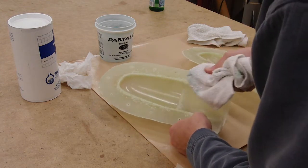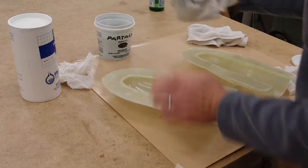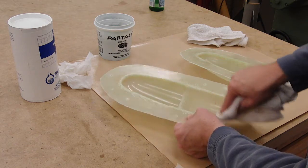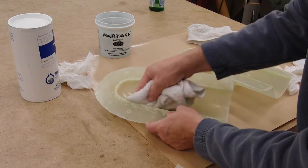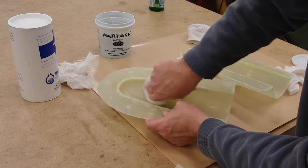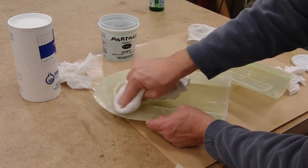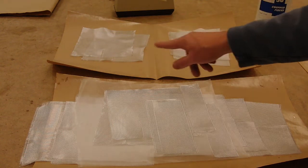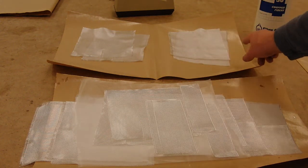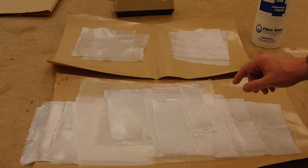Since this is the first use on this mold, I'm going to go ahead and wax it. Just like waxing the plug, we just wipe on the wax with one towel, and then we'll polish it off later once it glazes over with another towel. And as always, we want to be prepared to go before mixing any fiberglass. I've cut out enough for one layer of four-ounce cloth and three layers of six-ounce cloth, plus a few extra strips.